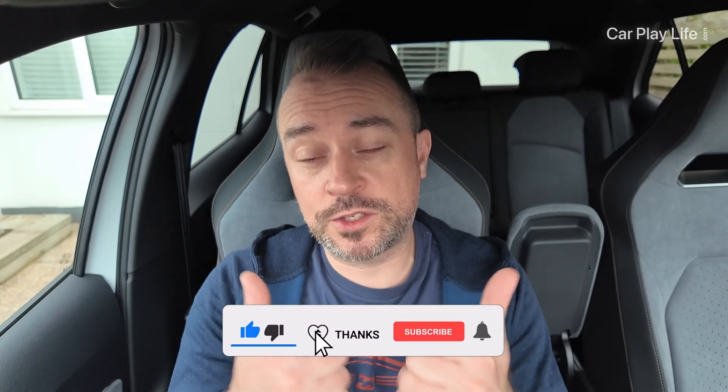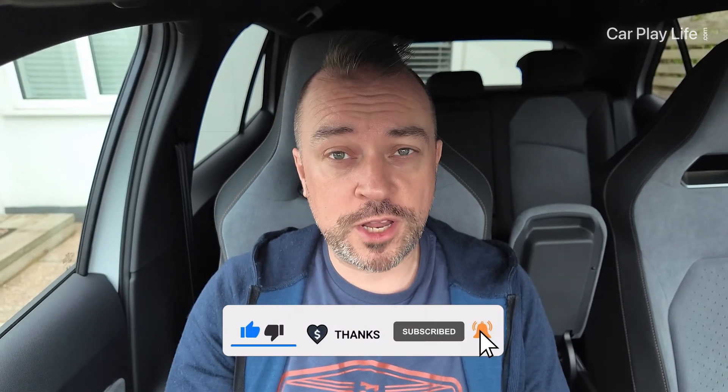Thanks for watching. I hope you found this video helpful - if it has, give us a thumbs up and let me know in the comments if you have any questions about this setup. I'll try my best to answer them. You can support my channel by sending a super thanks on YouTube or buying me a coffee. I really appreciate it - thanks again for watching, and I'll see you in the next one. Cheers, bye.